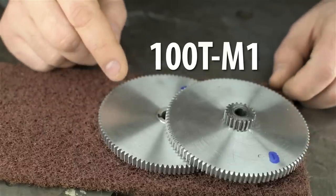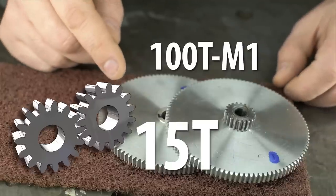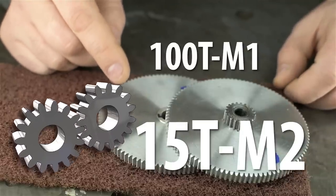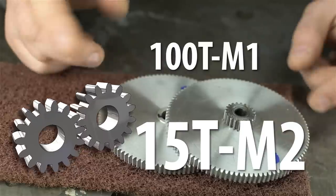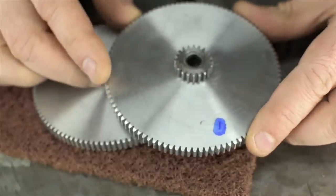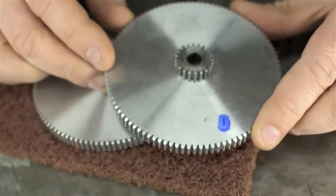Last time we made a pair of 100-tooth module-1 gears because I needed them for the mini lathe. This time we're going to make one or two 15-tooth gears, but module 2. The reason I want a 15-tooth module-2 gear, which I'll share in just a moment, is just as pressing as my need for those 100-tooth gears.